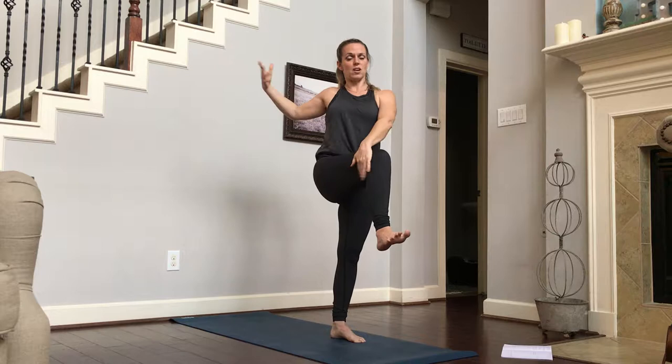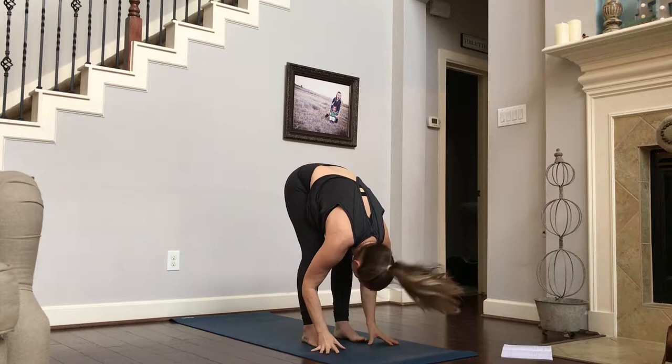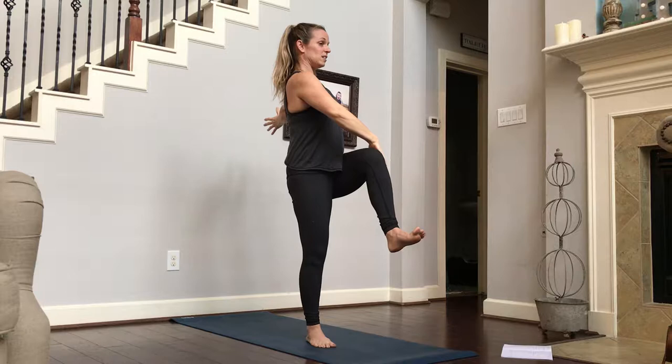That strong feeling of core-to-spine compression is what's going to keep us strong in our pose. Inhale, coming back up to our chair, and exhale, fold. Maybe you wiggle your legs out a little — that was intense. Inhale, arms up. Left leg comes up. Left arm goes back behind us. Right hand comes to the outside of the left knee. Inhale, long spine, chest high.